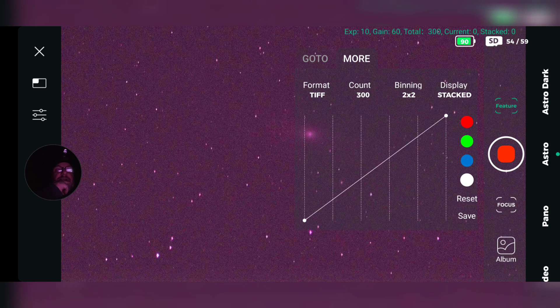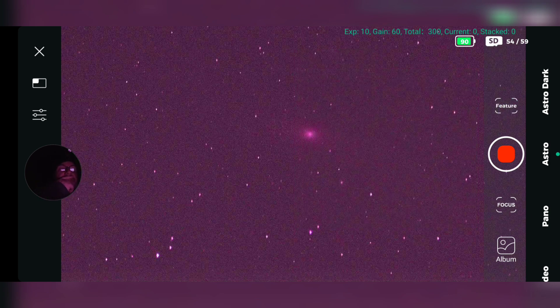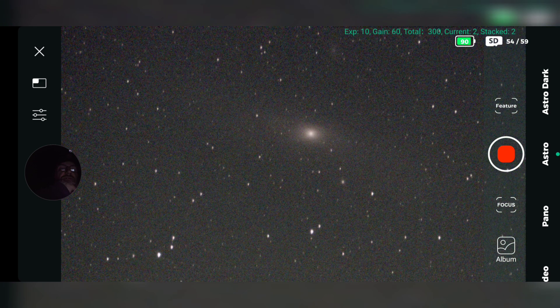It's started, so let's get rid of that. Two images are taken — there we are — two stacked, and that says building up Andromeda. Excellent!